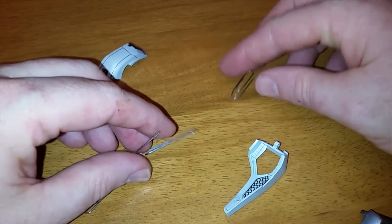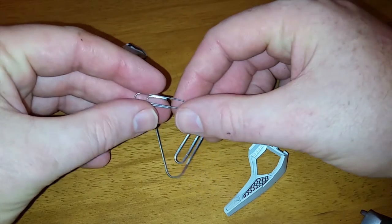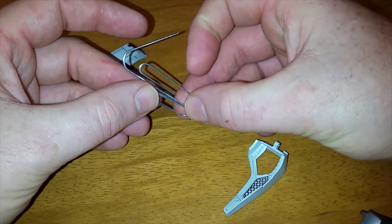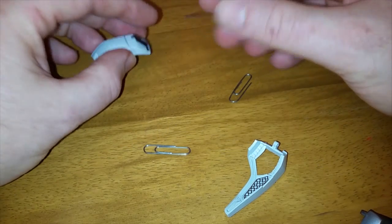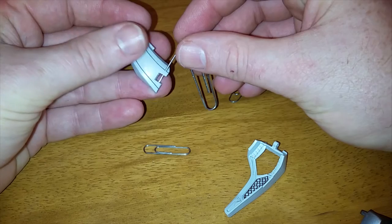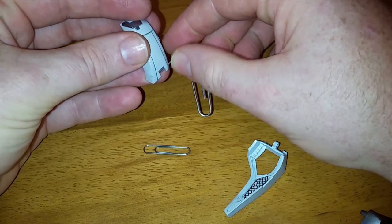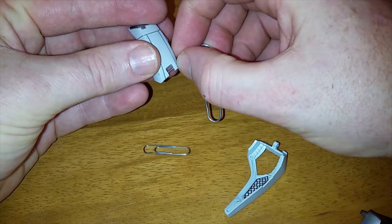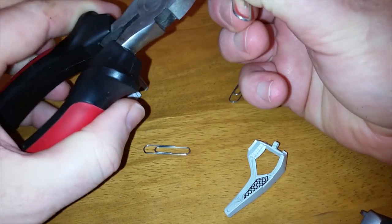There are multiple sizes of paper clips. This is called a number one, a regular size paper clip, and it's a little bit thicker. You're going to want to use the thicker one, or any wire about that thickness. What we're going to do is put this in where it belongs and trim it. You can mark it however you wish — I'm just going to put it in there with my thumb and then cut it with a pair of snips.